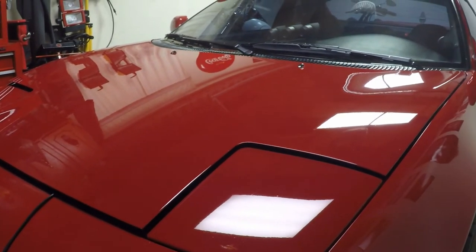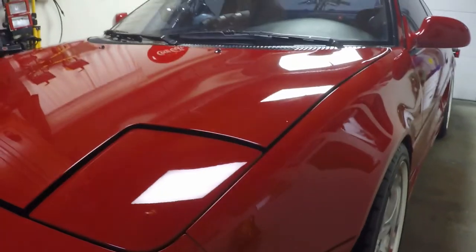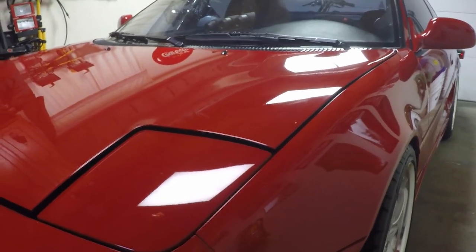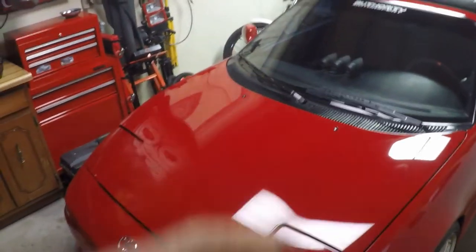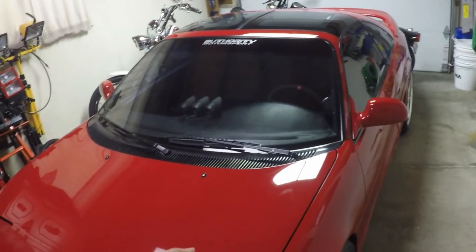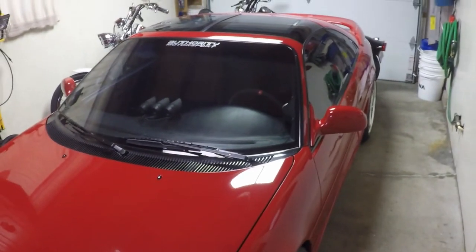Sometimes it is a bit of a gamble, so if you're ever in doubt, always stop early. You can always polish more — you can't polish paint back onto the car. If something just doesn't feel right, stop. That full Datsun video is coming up, and the full video of that Harley Davidson showing how I apply G-Technic ceramic coatings — those are both coming up.